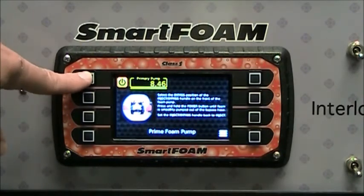The foam prime simply runs the motor at 100% so that you can get the foam primed.